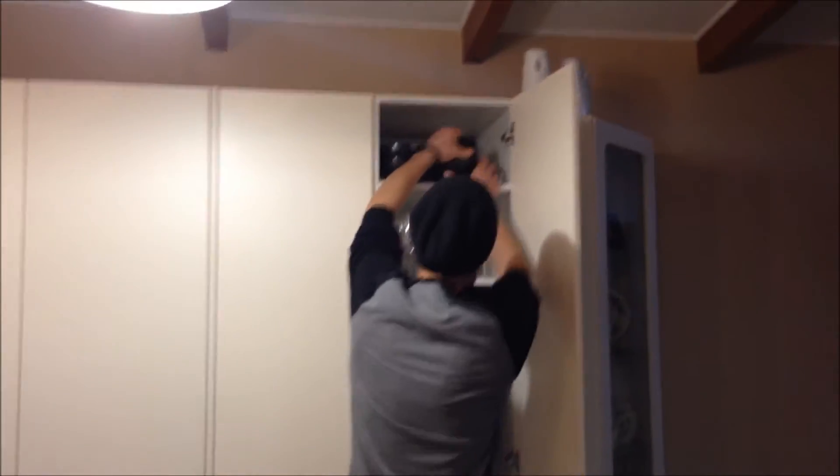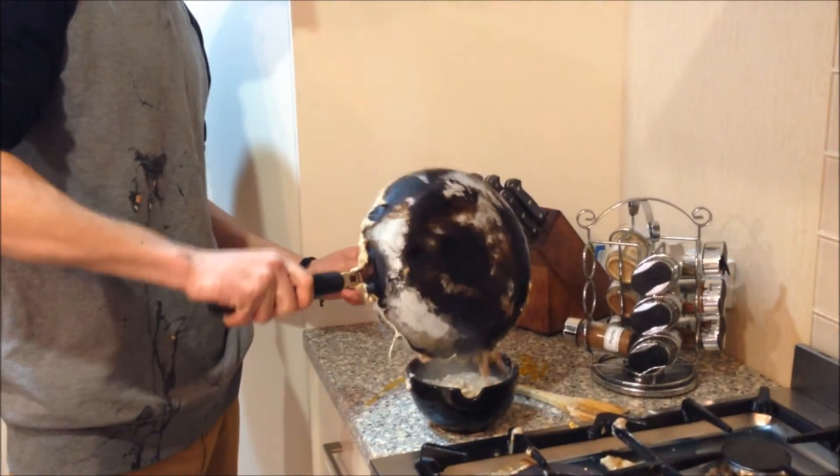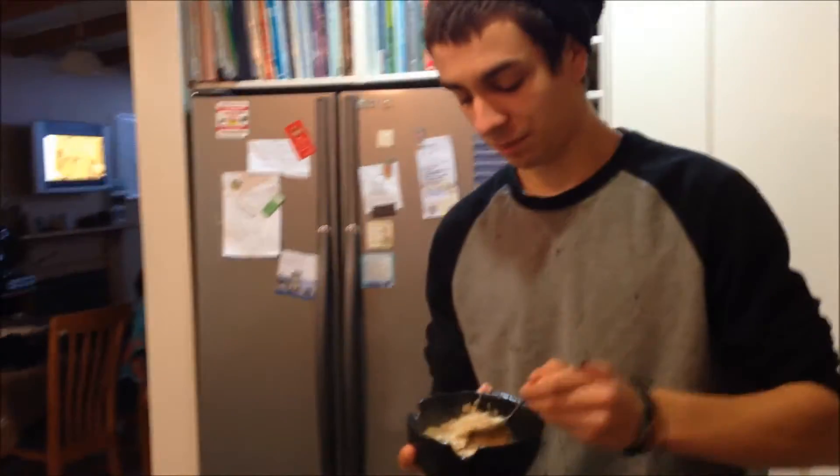Now go over here and grab a bowl. Turn the element off and put the omelette into a bowl. Now grab the spoon and enjoy. Mm-mm-mm — omelette soup!